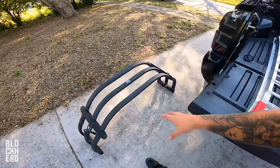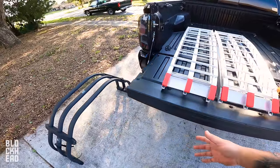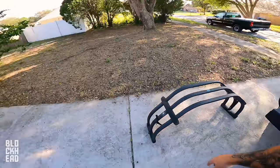I also have a bed extender, which sometimes fits with bikes and sometimes it doesn't. We'll see if it does with this one. If it does, it's just kind of an extra added security measure — it goes in at a 45 degree angle, latches down, and keeps everything secure.